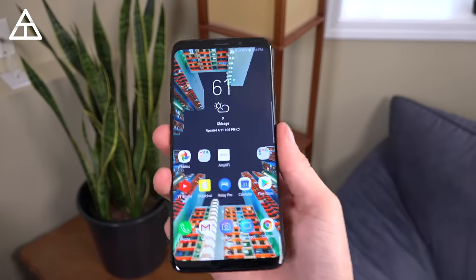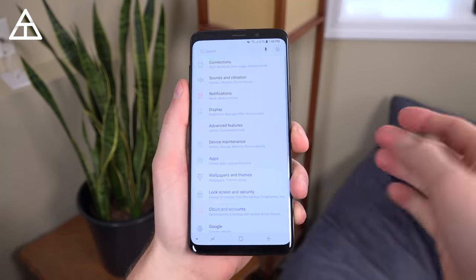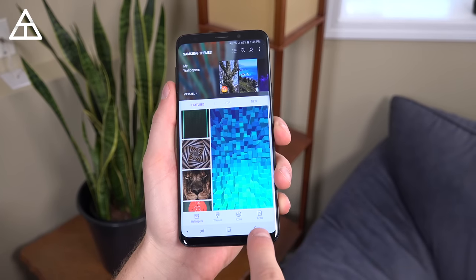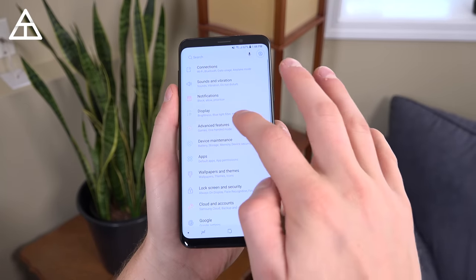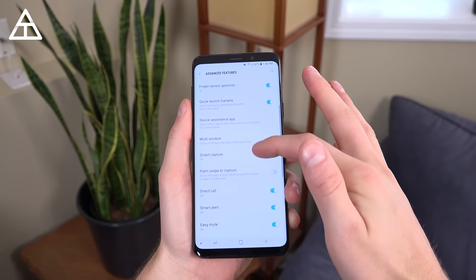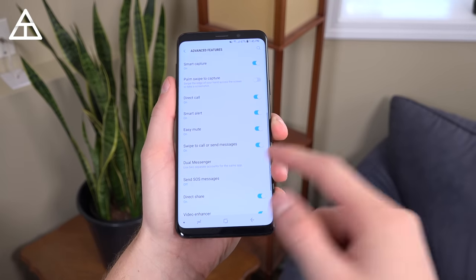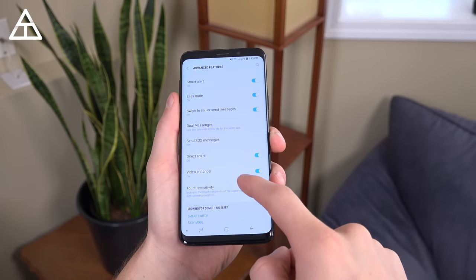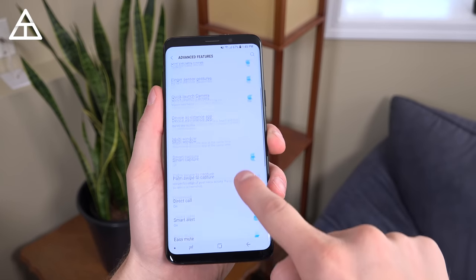You can still use face unlock if you don't like the iris scanner. There are so many added features to TouchWiz — Samsung's skin over Android — that it would take forever to go over all of them. You have a theme option with wallpapers, icons, and always-on display theming. Then there are advanced features with loads of options including direct call, smart alert, dual messenger for multiple accounts, video enhancer, and touch sensitivity for use with a screen protector.